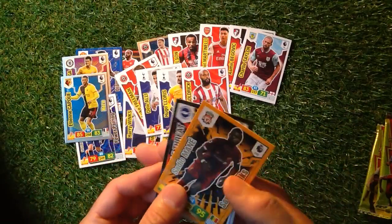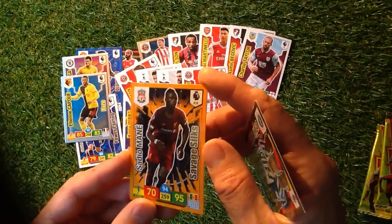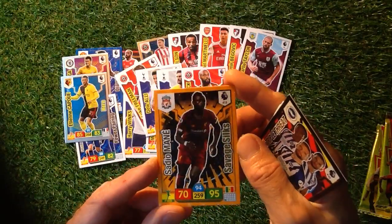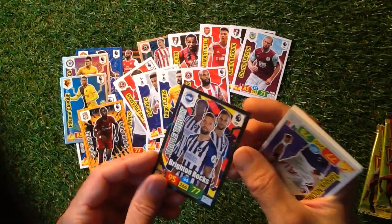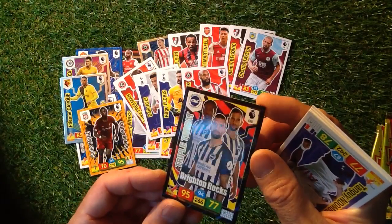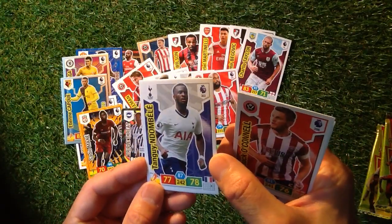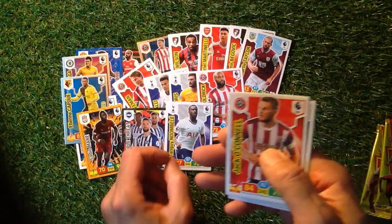Let's look in the last pack — let's hope we get something exciting. We've got a Sadio Mane Saints player there with the balls in the background — Savage Skills. That actually looks an amazing card, it's a 3D look on that, looking really good. And we've got a Triple Threat — Brighton Rocks, looking really nice. We've got Mbele, white around the outside, colours at the back there. Quite nice. I do like the look of these cards.